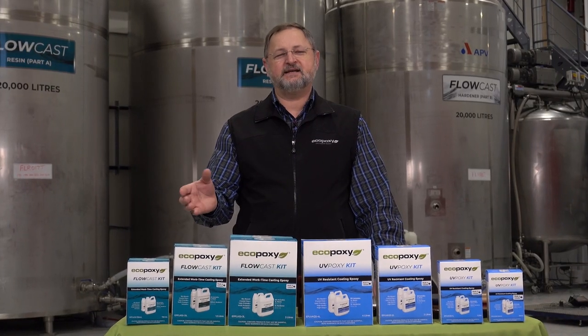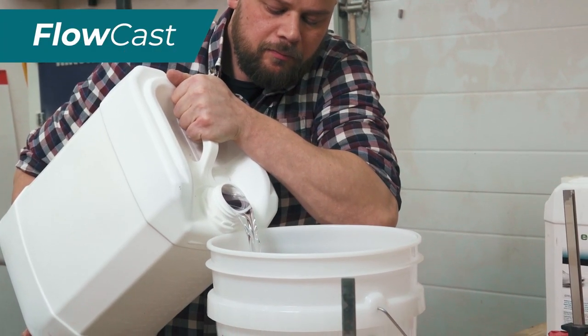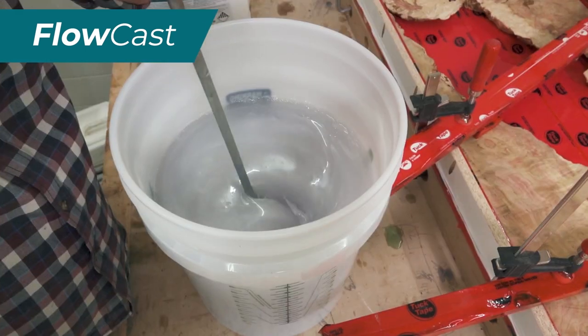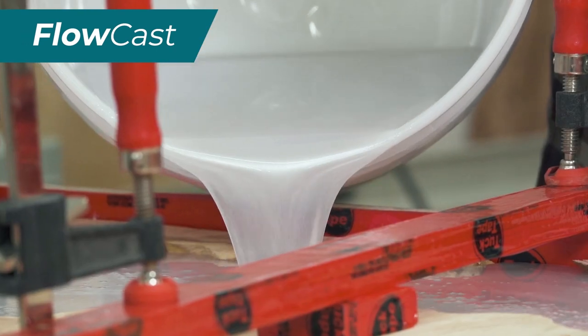Flow-Cast is our top-selling, deep-casting epoxy, and it was developed for pours up to 1.5 inches thick. It's perfect for live-edge wood projects like river tables. And as its name implies, because of its low viscosity, it flows beautifully.